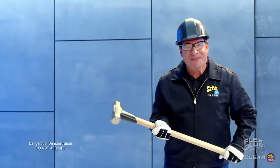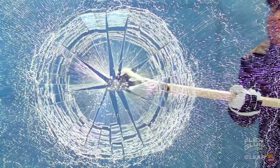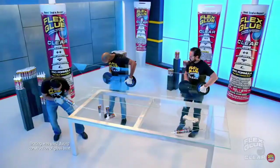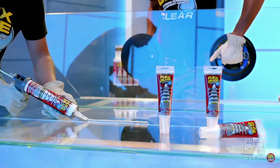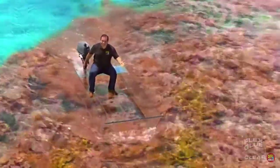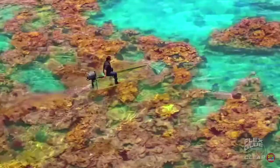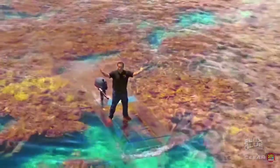Nobody would be crazy enough to build a boat out of glass — but I would, using heavy glass panels and only the incredible strength of Flex Glue Clear. Not only does Flex Glue's powerful adhesive hold the entire glass boat together, but its incredible formula is virtually invisible, so you can see right through. Wow! Look at all these beautiful colors!